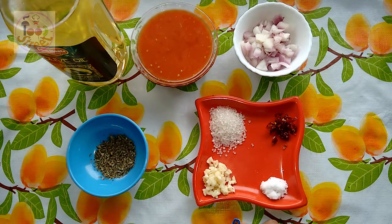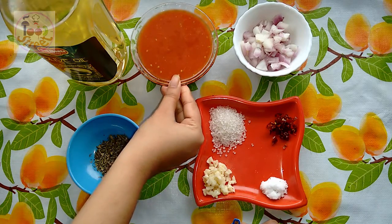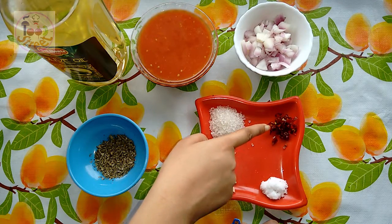How to make pizza sauce at home. You will need: 2 tbsp of olive oil, 1 tbsp of tomato puree, 1 tsp of onion, and 1 tsp of chili flakes.